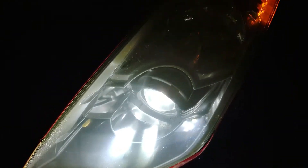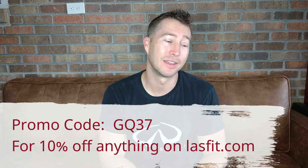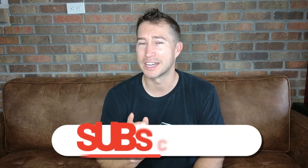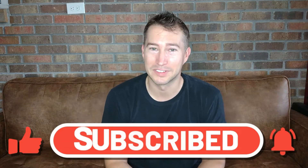Thanks so much for watching, guys. Hopefully this is helpful to somebody that's been considering these or wanted to know what's involved with the install — it's not that bad, so go ahead and go for it. Promo code GQ37 will get you 10% off anything on the site — not just these but anything else you see on the website, even for a different vehicle. Thank you LastFit for sending these, and thank you guys for watching. Be sure to smash that like button and subscribe if you haven't already. Lots more coming on the Z-Build — this week dropping it off to get painted, which is going to totally transform the car. Lots more videos to come, interior and out. Stay tuned and I'll see you in the next video.